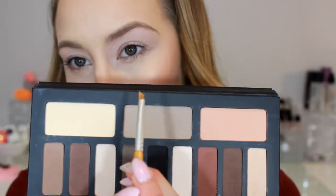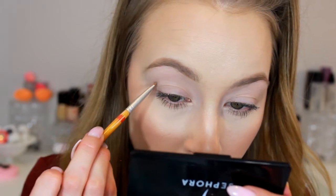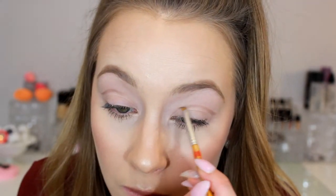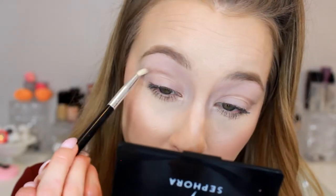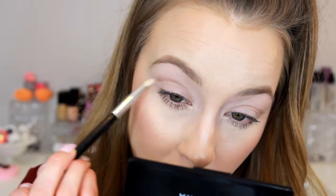I'm using a nude shade from the Naked Basics palette to set it. Now taking a light gray shade from the eye palette with a tiny angled brush and just mapping out the cut crease. I went for a slightly more rounded shape, sticking true to my natural eye socket. Since I have hooded eyes I just have a fold, not really a crease, so I felt where the socket is and drew that area. Then I took a tiny fluffy brush to buff out that harsh line.